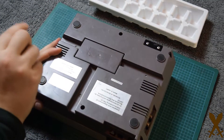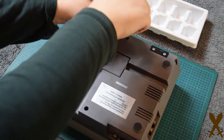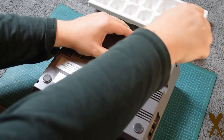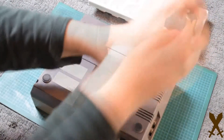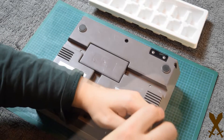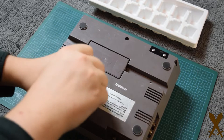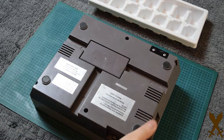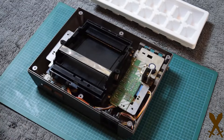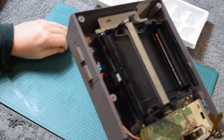So just a regular Phillips screwdriver — go ahead and remove the six screws from the bottom. Most NESs have a top shield as well as a bottom shield. This one doesn't. There are normally more screws than this to remove, but that's okay.